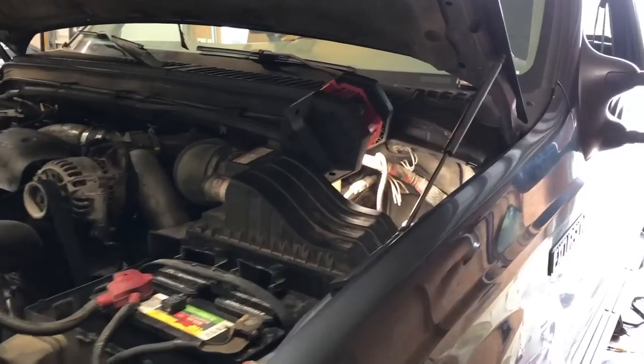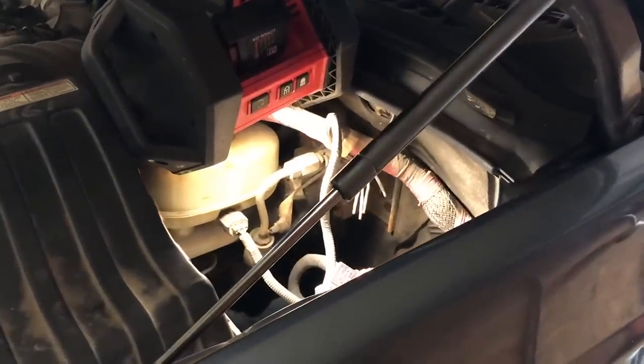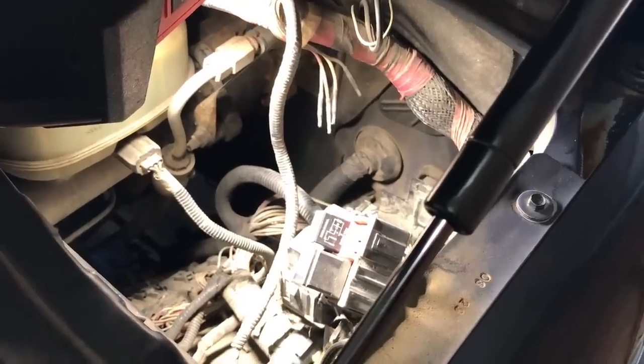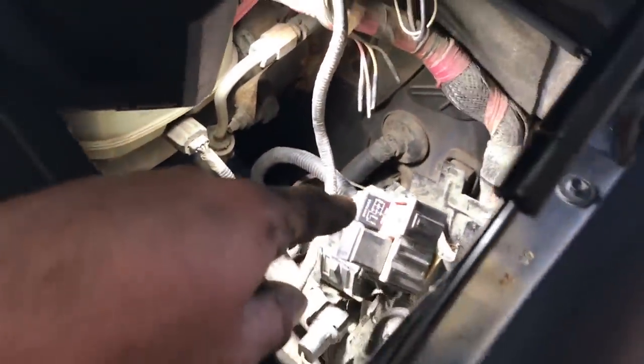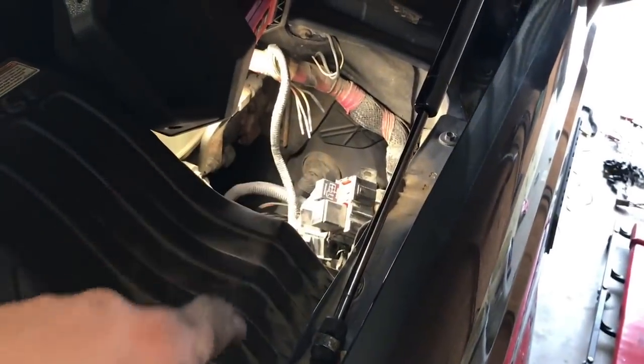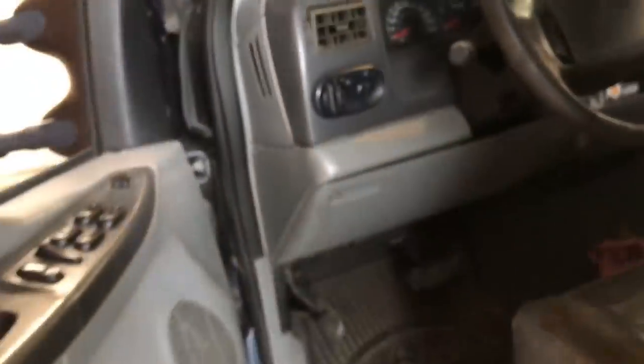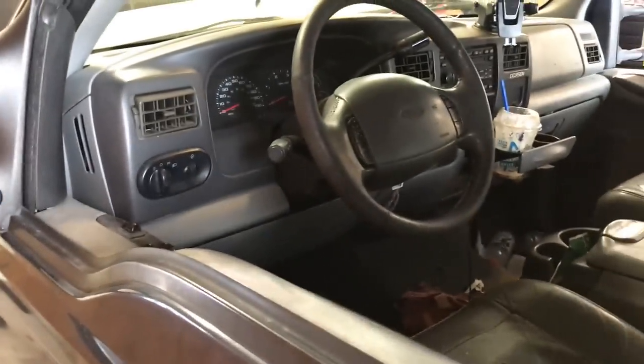Maybe it'll help you out. It starts under the hood. Now the thing to remember is this is a 2002 model. The 2001 and older Excursion trucks had the fuse block right here on the driver's side under the hood next to the firewall. On the 2002 model, they moved all the fuses inside the cab. If you open the door of the truck, all your fuses are actually behind this little kick panel by the driver's knees. The first thing I did was look for fuses.